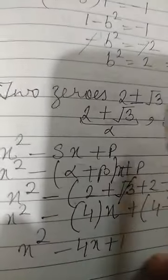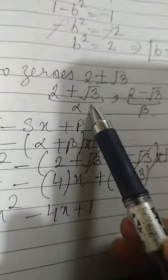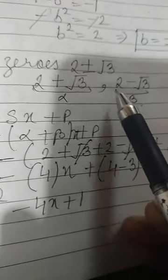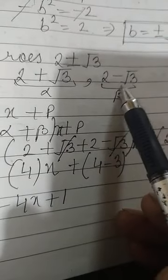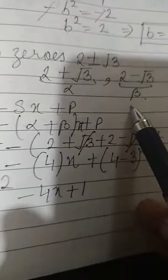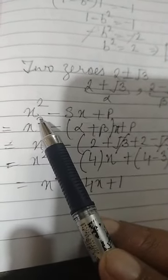Two zeros are 2 plus or minus root 3, which means one zero is 2 plus root 3 and the other zero is 2 minus root 3. These two zeros can be written as alpha and beta. To find the quadratic polynomial, we have to use the formula.